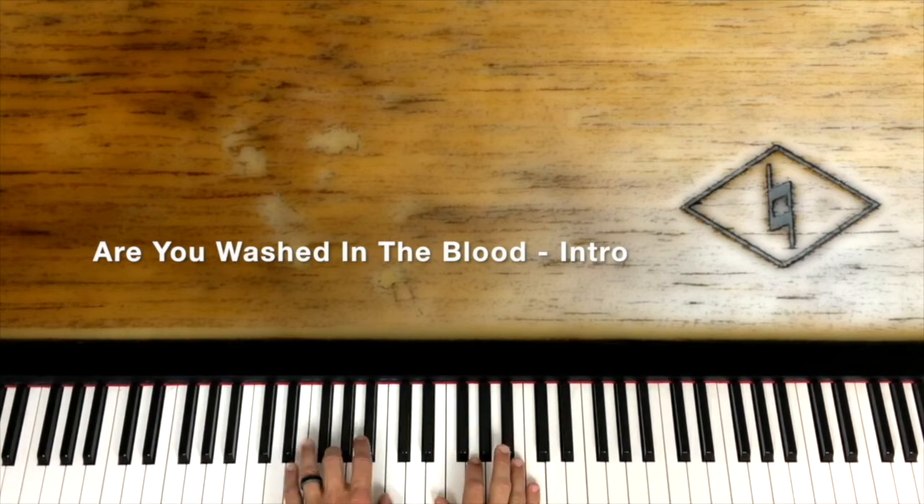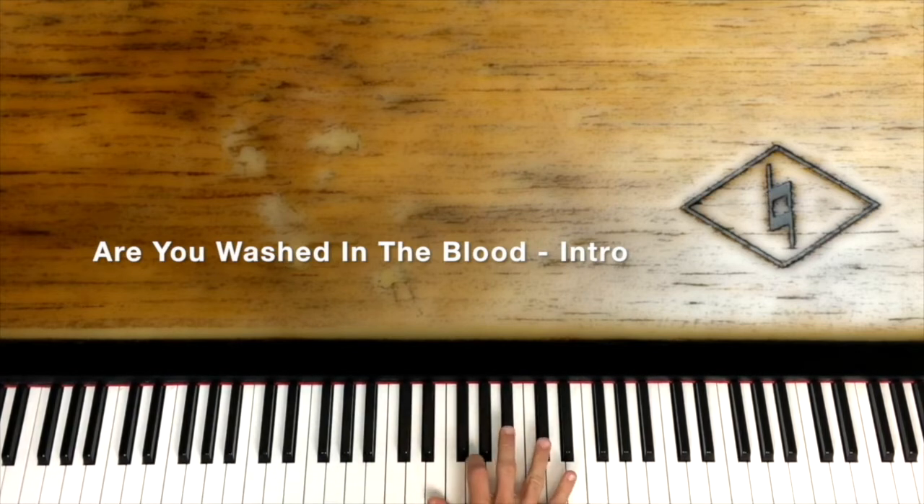Then we have a C chord change down here in the left hand — E, G, and C. You can either do the E and the C or add the G in there. Do that twice, and then we're going to play the D-flat diminished notes one by one: E, G, B-flat, D-flat. After two C's, play E, G, B-flat, D-flat.